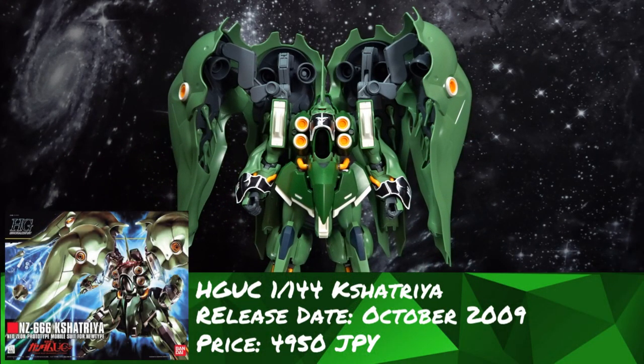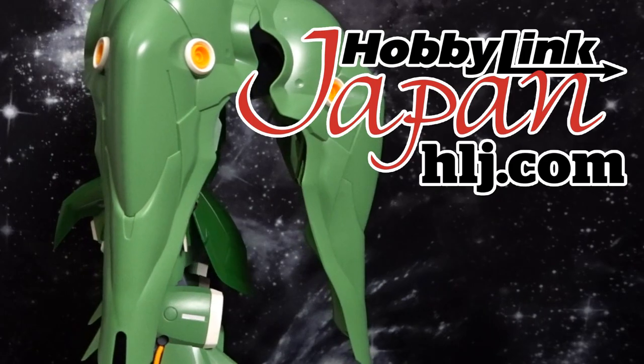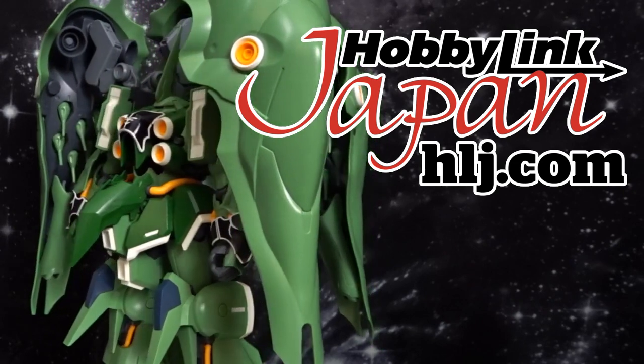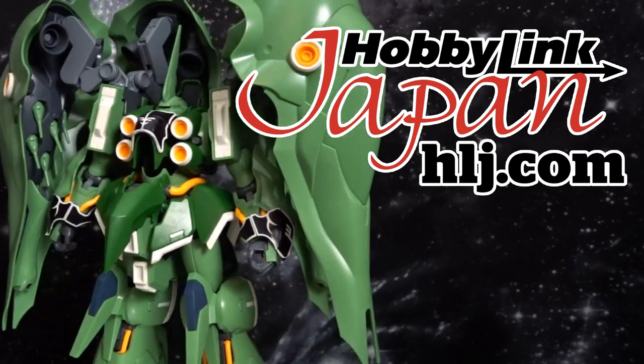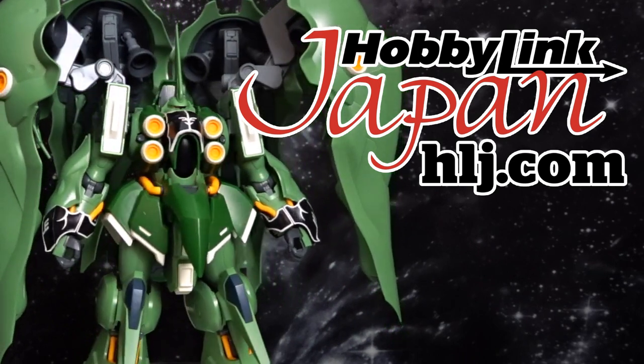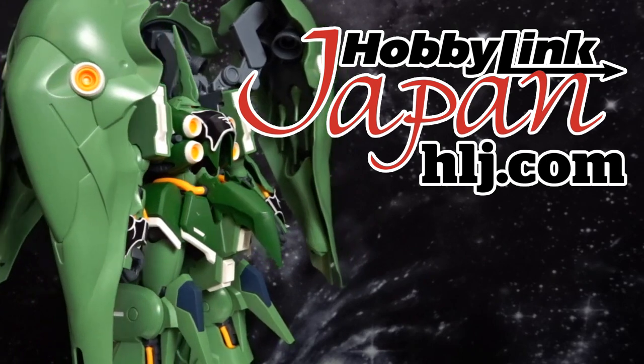I did want to take a moment and thank our sponsors. This video is made possible thanks to those fine folks over at HobbyLink Japan — the world's largest online shop for hobby, toys, tools, and everything in between. With the option of a personal private warehouse, currency filter, worldwide shipping, and much more. So if you're interested in this kit or any others, be sure to check out their link in the description below.